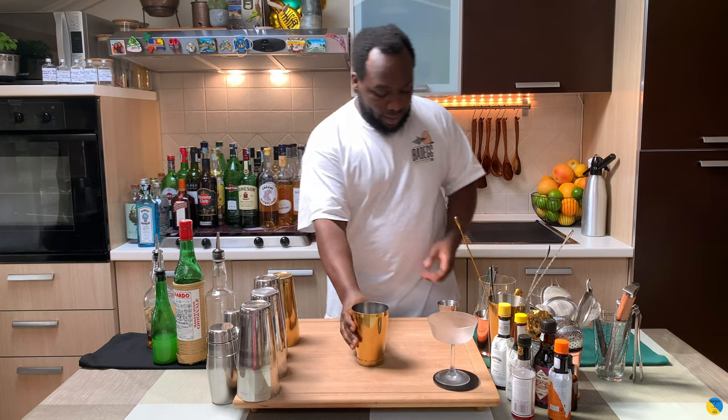Hello guys, welcome to my home bar. My name is Lele and today we're gonna make a Penthouse, a very easy drink to make. Let's make one together. It's a shaken drink, so you're gonna need one small tin.